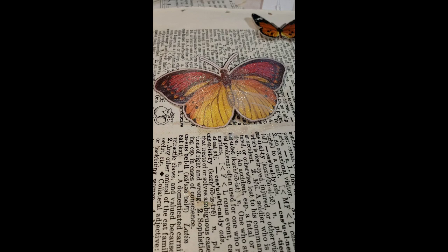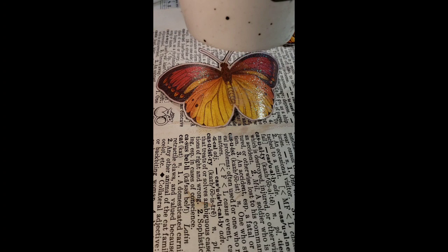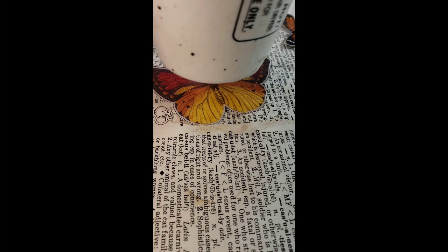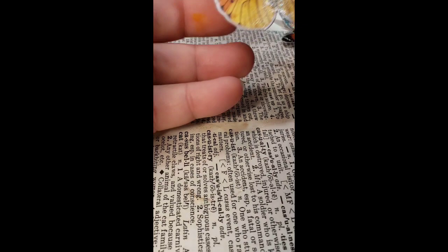It's painted and you put an embossing gun — this is an old embossing gun, sorry for the noise — and you add a little heat to it to dry it. See how it's curling up? Watch, it'll go flat in a minute, and the wings will raise. It lifted one wing — there you go.